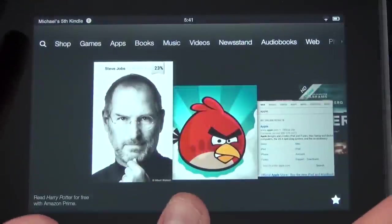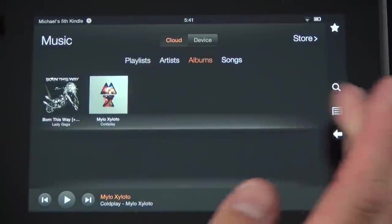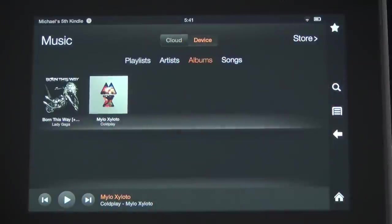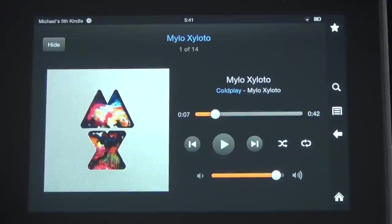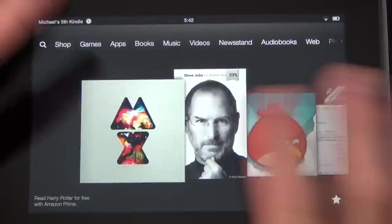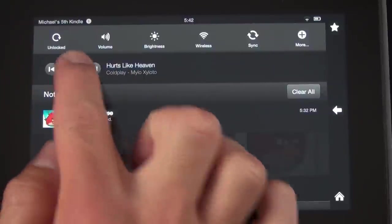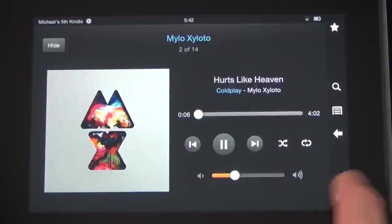Now let's go to Music. Music works with cloud storage — you can buy music from Amazon, it stores it for you, and you can stream it or download it to the device. I have nothing downloaded right now since I'm on Wi-Fi, so I can go right to my Coldplay album and start playing it directly from the cloud. Music plays in the background while you continue doing other things, and if you want to control it, just bring down the notification panel where you have playback controls.